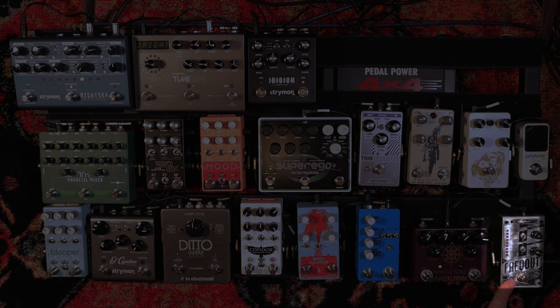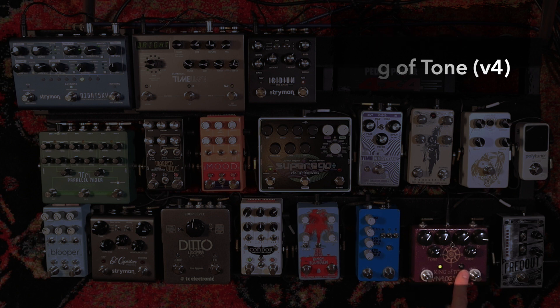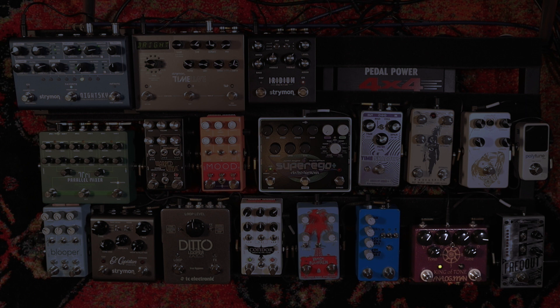From the Digitech Freakout, we go into the Analog Man King of Tone. This is the V4 of the pedal and it's got two channels. Each channel can be configured either via jumper or by this little switch here to be one of three things: an overdrive, a clean boost, or a distortion. I like the sound of overdrive on the yellow channel, and I was running distortion on the red, but I decided to make it into a second overdrive. It's less compressed and more open, but still gritty and gnarly.